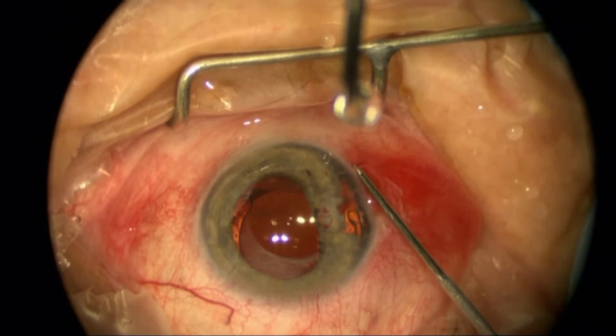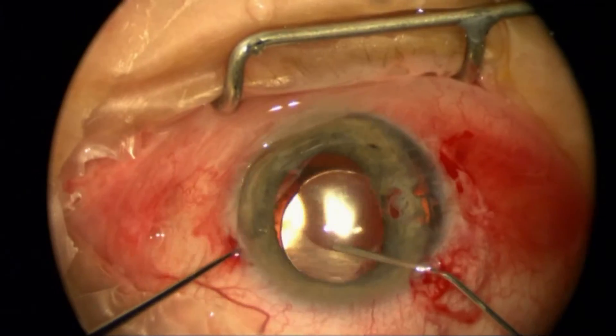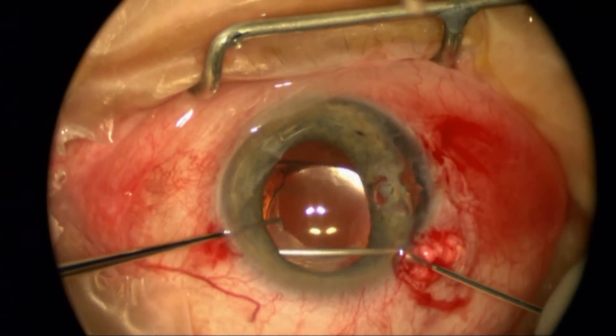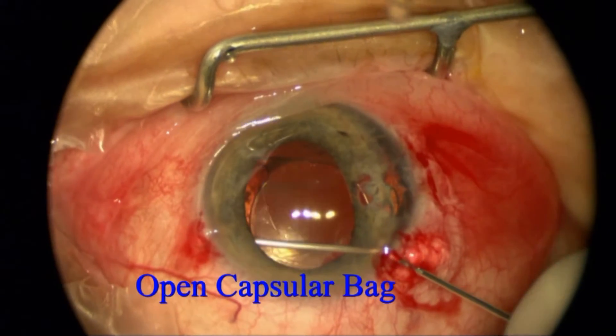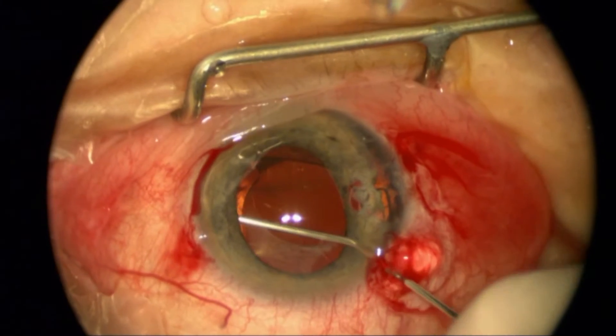I don't want to have a recurrence of much inflammation and scarring, so I'm creating paracentesis ports here. I'm going to use a cohesive viscoelastic to open up the capsular bag. You can see the optic — one loop is in the bag with the other loop in the sulcus.